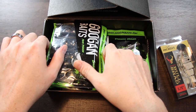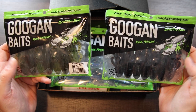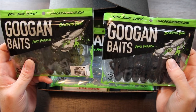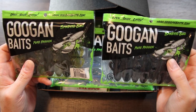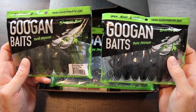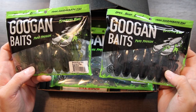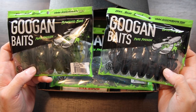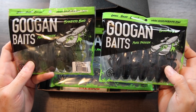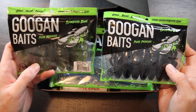Next up, we've got some Googan baits — a couple of packages of the Bandito Bugs in more natural style colors. I can't keep enough of these things on hand. The bass love them. They're one of the best bug style baits that have come out in recent years. No matter what your feelings are about the Googans, their baits are fantastic. Don't let that deter you from trying these lures. Texas rig them, use them as trailers — they're just great lures.